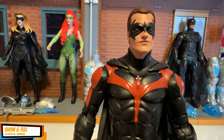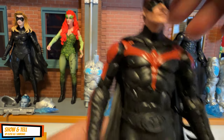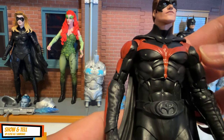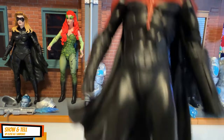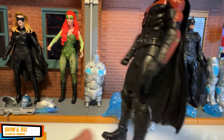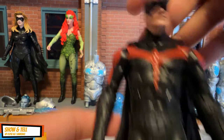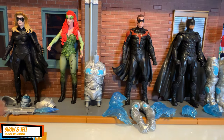Robin — Chris O'Donnell — this is of course the costume that has those nipples, which was quite a big deal in 1997 but is kind of laughable nowadays. I think this one would have been better if it were painted more red rather than maroon. Still, a wonderful sculpt and the head is bang on to Chris O'Donnell.